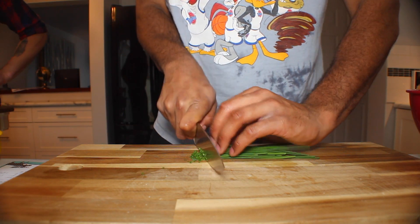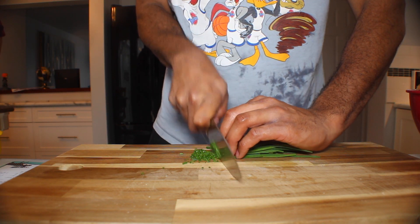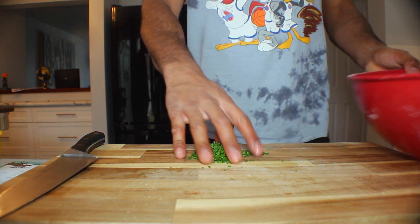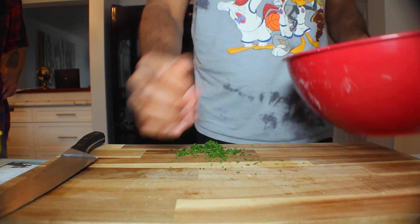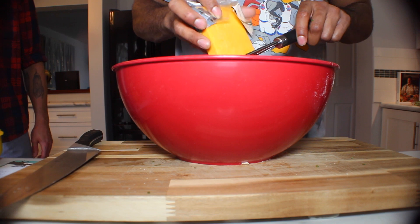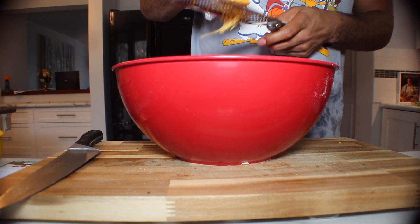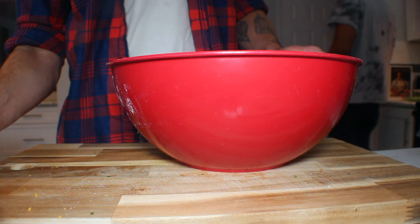I'm gonna cut up some chives real quick to add to our biscuits — I'm talking about real quick. Add them into the bowl with the biscuit mixture. Grate some freshly grated cheddar into there. Now we're gonna keep mixing.